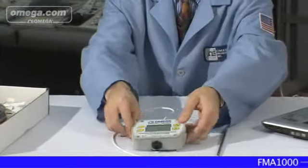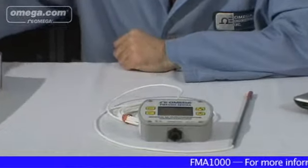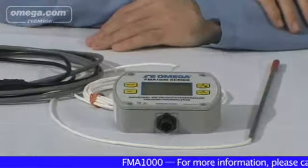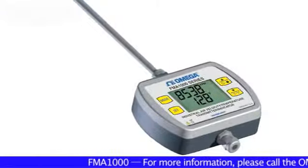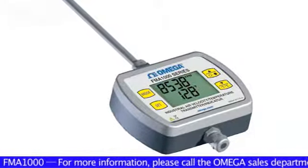If you are a maintenance engineer or a technician in an R&D laboratory and are concerned about airflow measurement in your HVAC systems, Omega Engineering's new model FMA1000 Air Velocity and Temperature Transmitter and Indicating Device is a product you should know about.